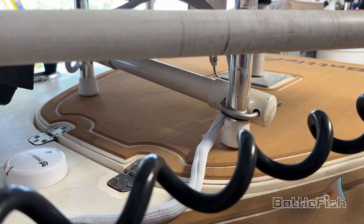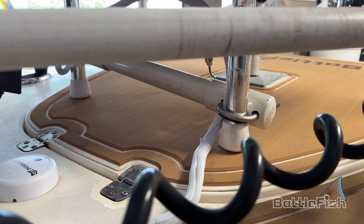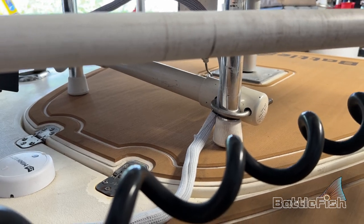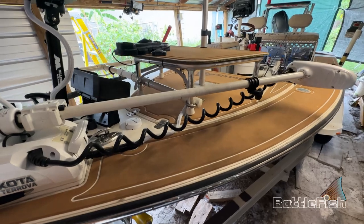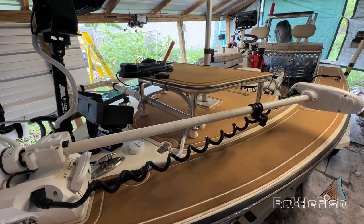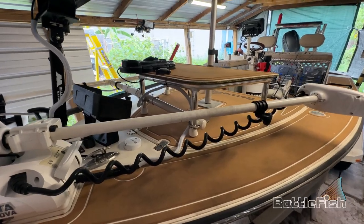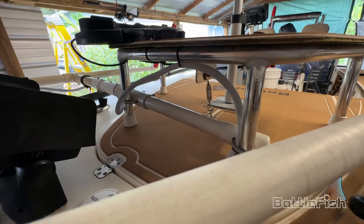Hello, this is Jeff at Battlefish and we are looking at my live scope setup. If I back away here, as you watch my videos, I have a casting platform on the front that came with the boat, and I didn't really want to drill holes in my boat, so I figured out a way to attach the pole to the casting platform.